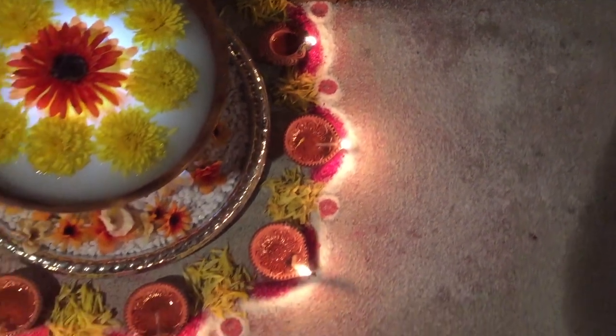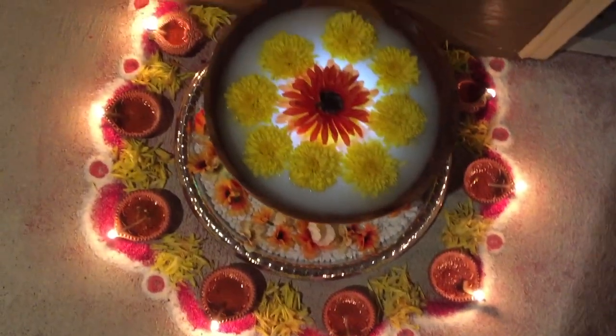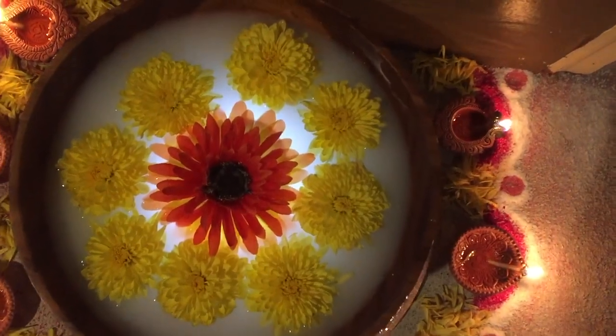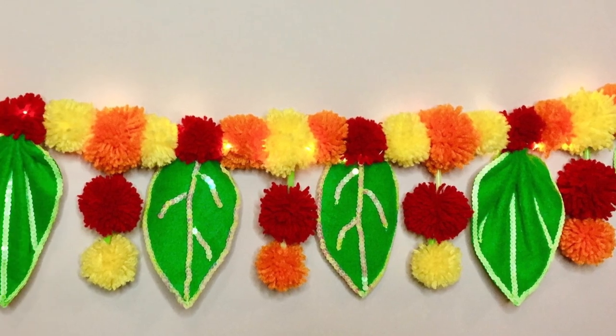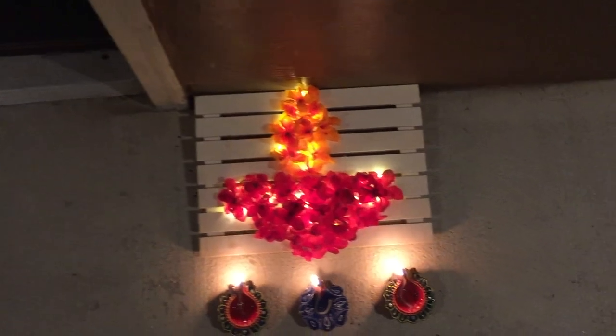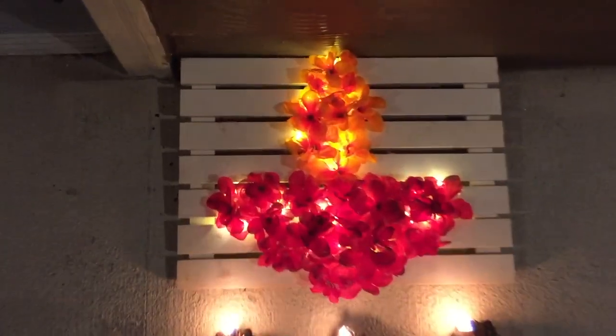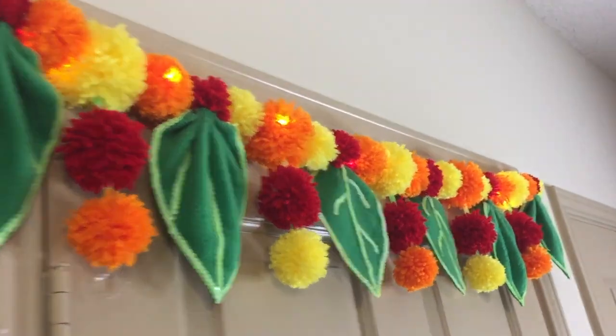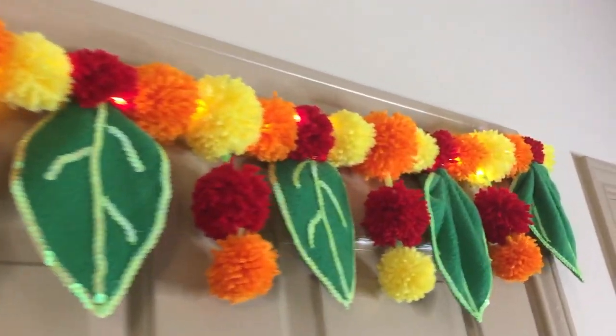I so wish I had a proper urli for Diwali. I just love urli, which simply adds up to the aesthetics to a different level altogether. Do not worry — like me, if you do not have one, in today's video I will show you how to set up your own customised urli and make your diya using fake flowers. The mango leaf toran will be shown in the next video, else this video will be too lengthy.